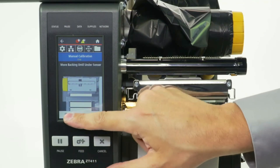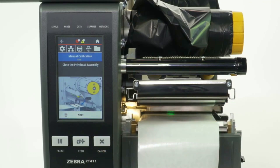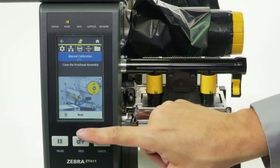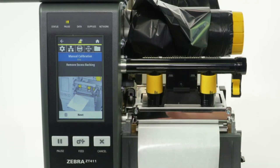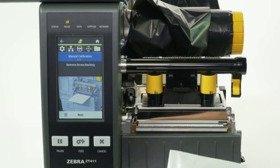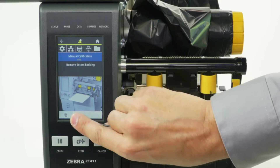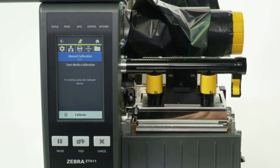Press Next. Close the printhead. Press Next. Remove the excess backing. Press Next. Press Calibrate to start media calibration.